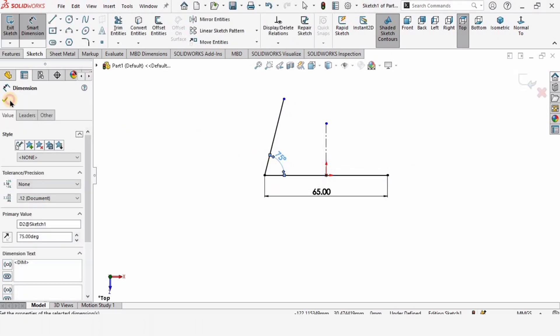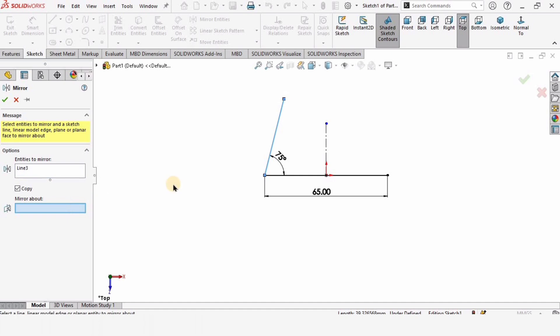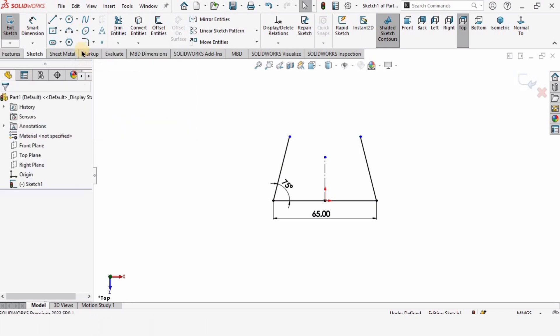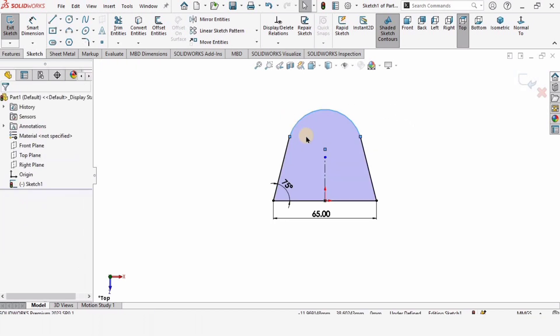Now I want to mirror this line about the vertical line, so select mirror entities. In the window, select this line and mirror about this vertical line — the line is automatically mirrored. Now select a three-point arc: point one, point two, point three.